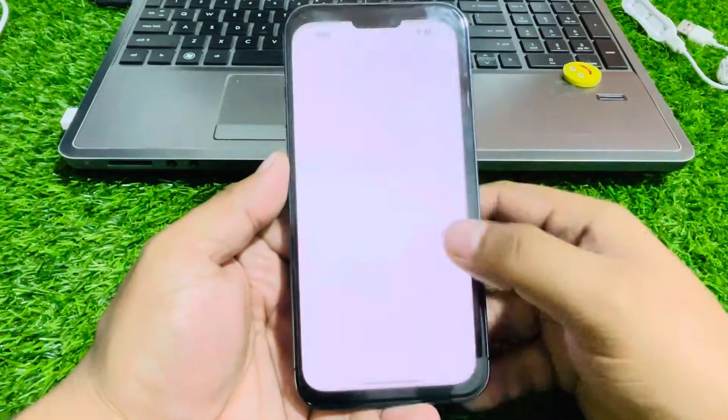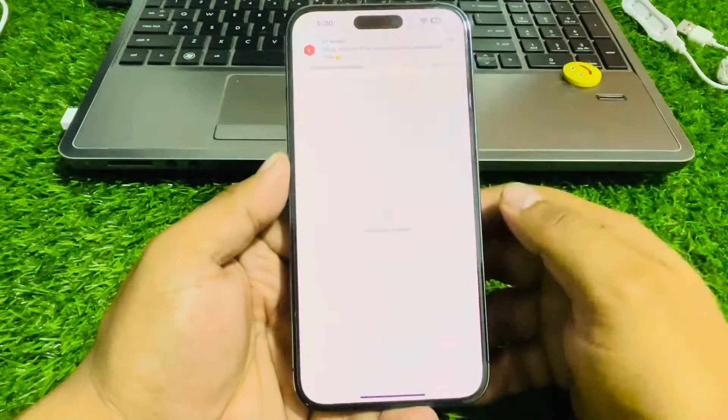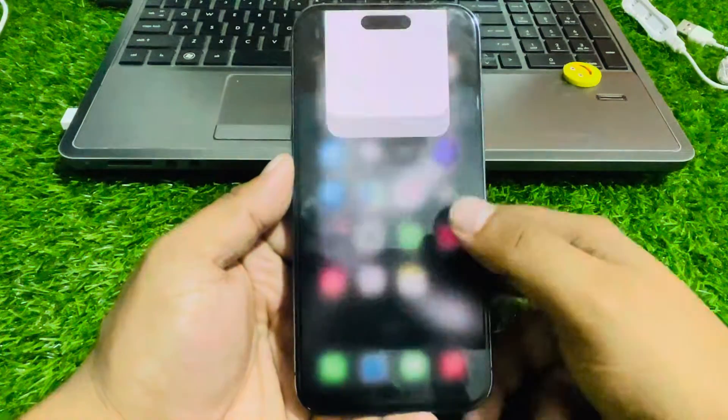Solution number two: make sure your iPhone is up to date. Tap on the Settings app, scroll up, tap on General, then tap on Software Update. If an update is pending or available, simply download and install the update to fix your problem.